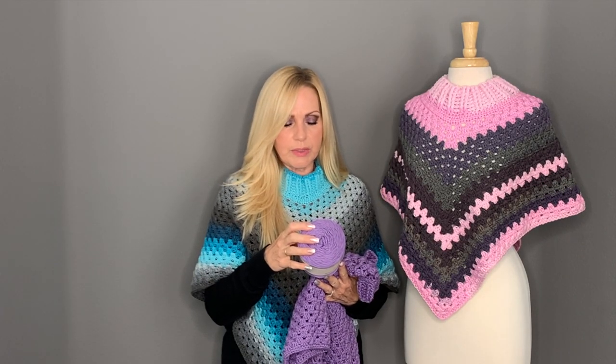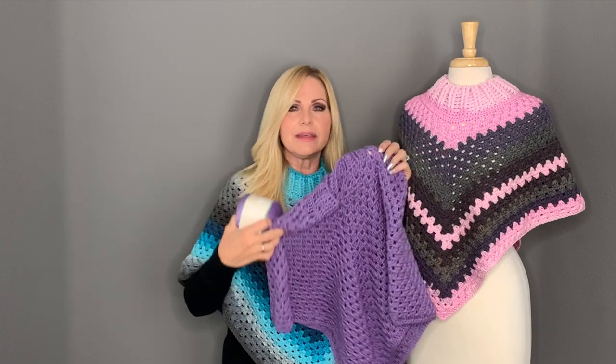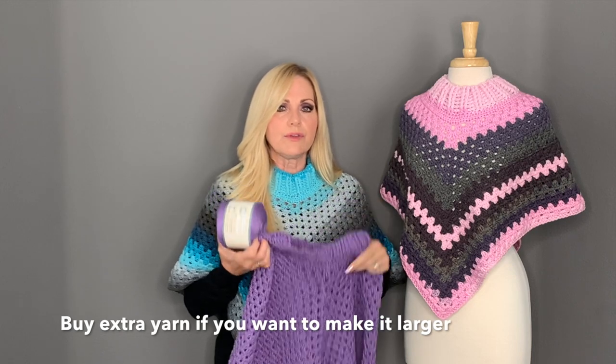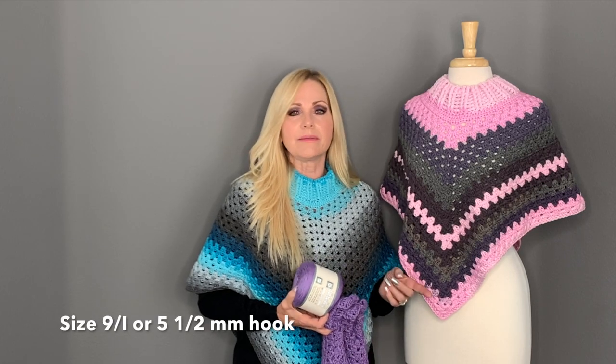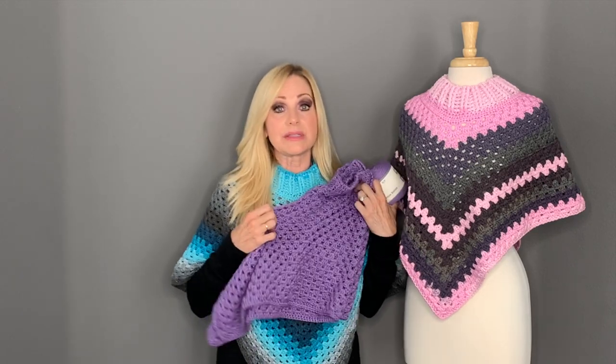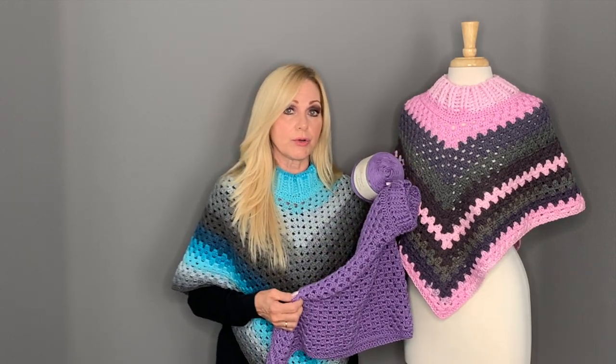This yarn is a size four weight yarn, maybe a little on the bulkier side. I used two skeins of yarn to make this turtleneck poncho; for the purple one I also used two skeins. This one has 335 yards or 306 meters. All three of these ponchos were made with the same size hook — size I, which is a five and a half millimeter hook — but they turn out differently depending on your yarn.